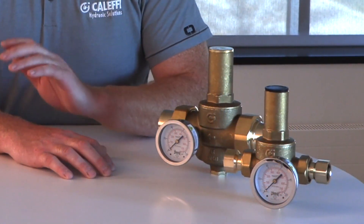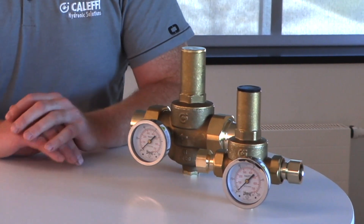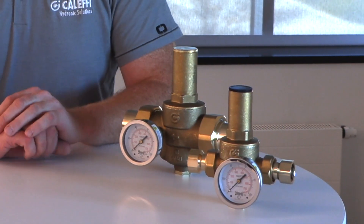With its pressure compensated plug seat design, fluctuations in the upstream pressure are going to have no effect on the outlet pressure, and that's something that you won't find anywhere else.